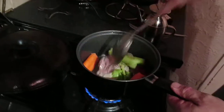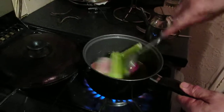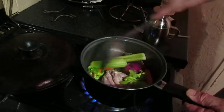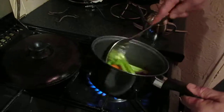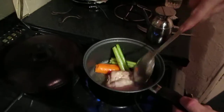You fry all that off a little bit — fry it all off — so it's all diced and sweated. A little bit longer than that; you'll see when everything starts going soft.